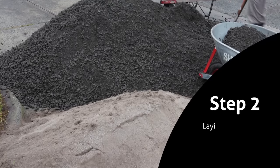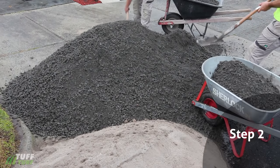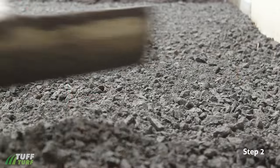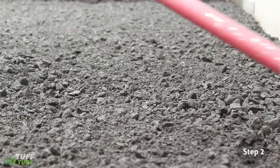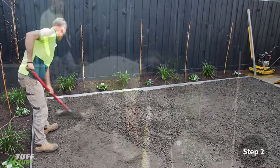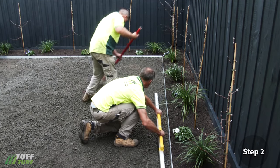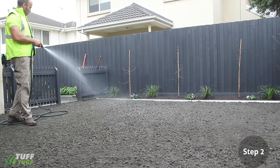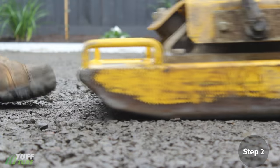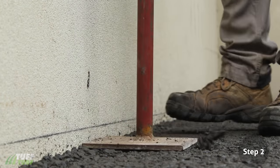Step 2: Laying the Sub Base. Using a road base from your local garden supply yard, spread 60 to 70 millimeters across the surface, making sure it is even and provides a slight fall away from any buildings or water drainage. This can be achieved with either a screed or a lawn leveller. Water the crushed rock and compact the road base with a vibrating plate. For smaller spaces and corners, stamp your feet to compact or use a tamper.